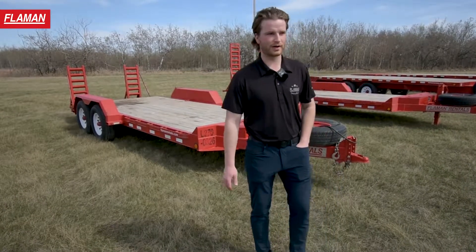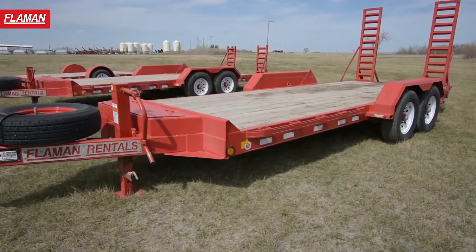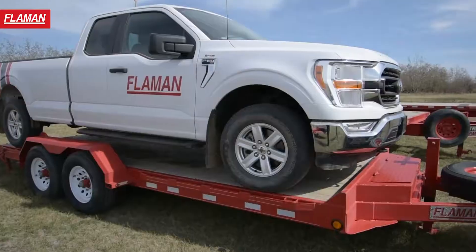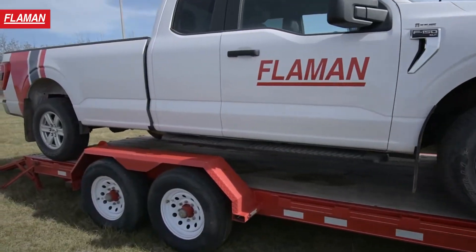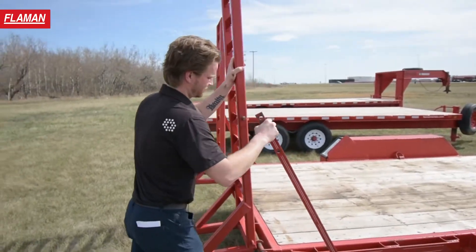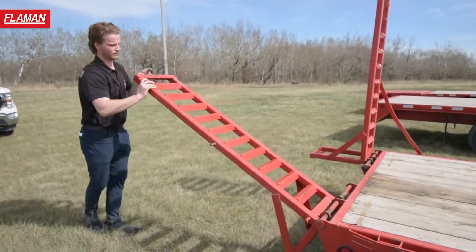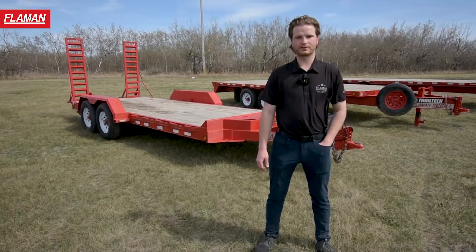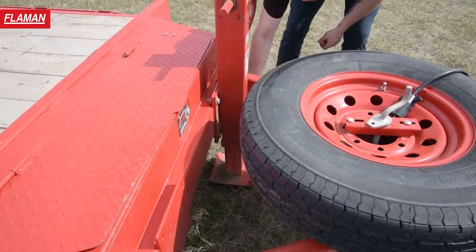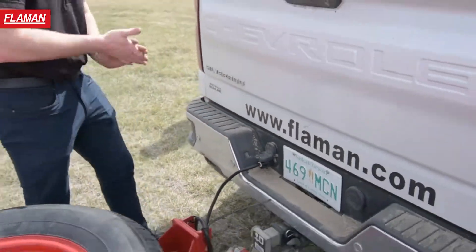Next we're going to move into our L270 18 foot. Our 18 foot is what we consider our L270 car hauler. You'll notice it's got longer ramps and a lower deck, which will accommodate loading and unloading a vehicle a lot better than the equipment hauler would, especially when loading and unloading vehicles with little clearance. This trailer requires a 2 and 5/16ths ball, an electronic brake controller, and is towable with as little as a half ton truck.